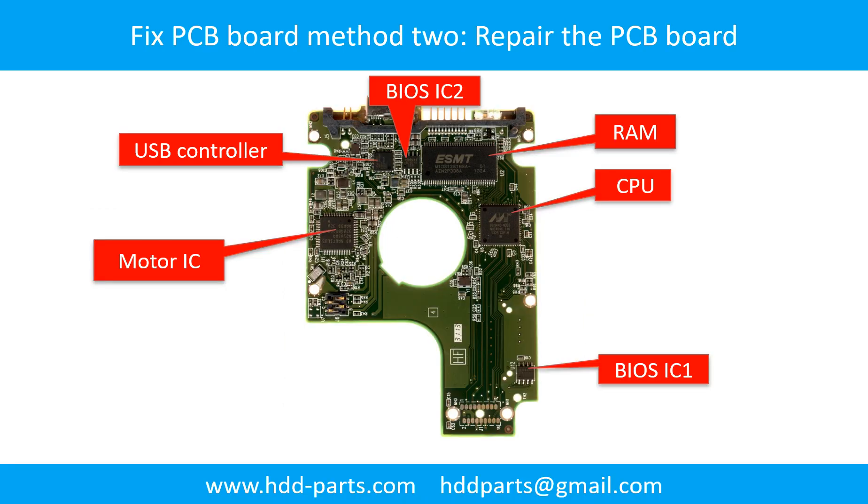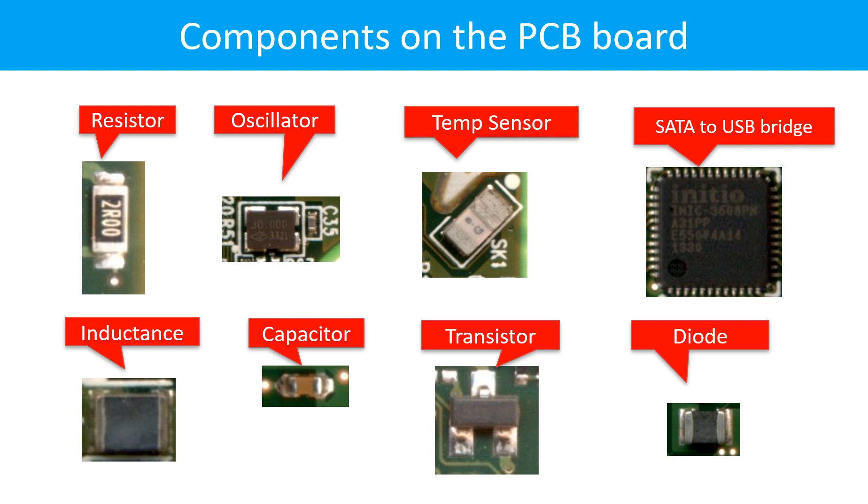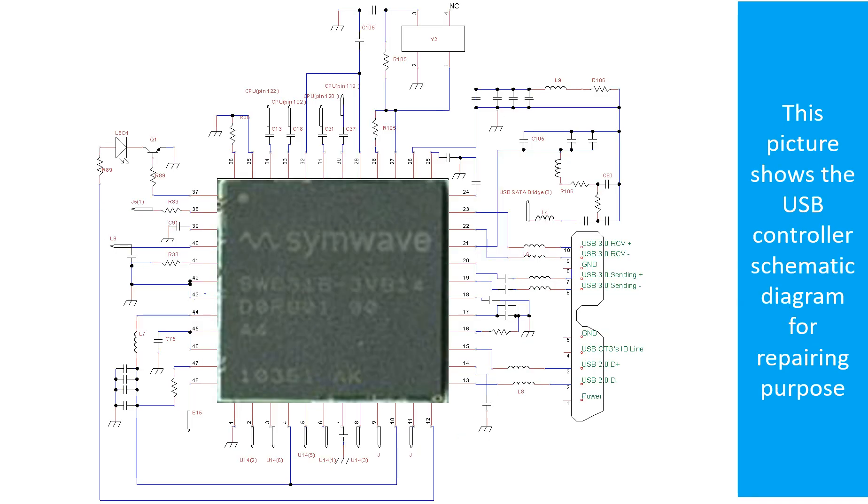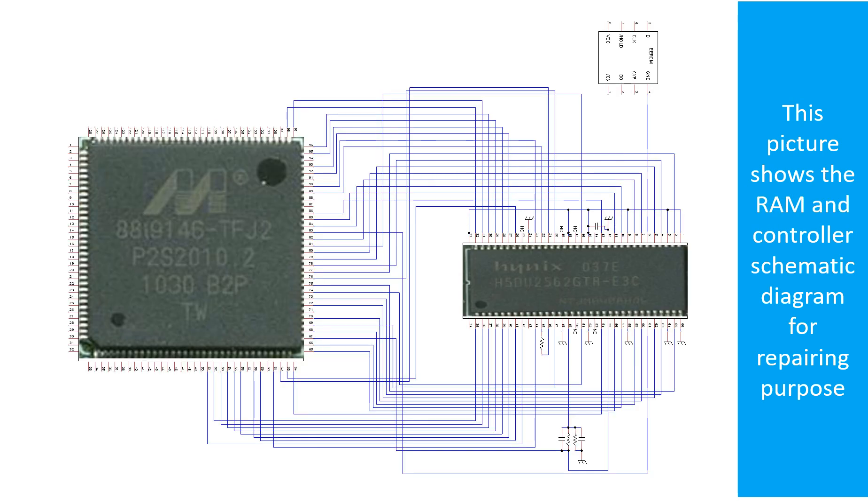PCB board repair method 2. This picture shows the basic components on the PCB board and their functions. You may take this picture as a reference to fix your own PCB board. This picture shows other components on the PCB board. This picture shows the motor driver chip schematic diagram and the RAM and controller schematic diagram for repairing purposes.